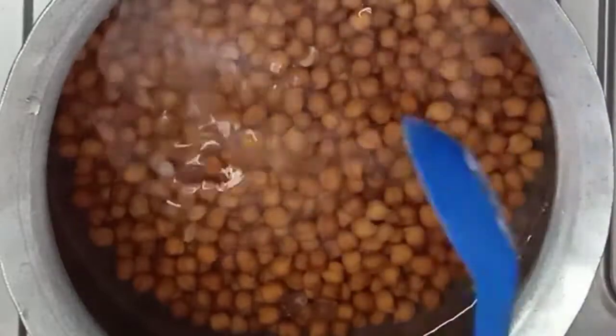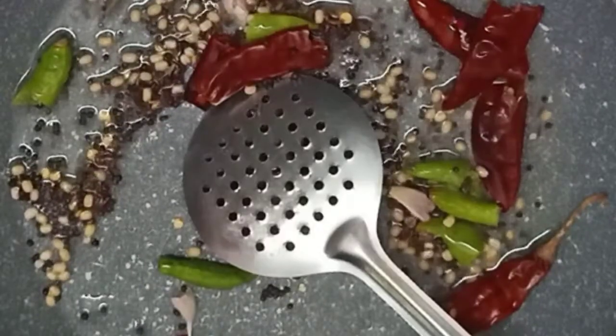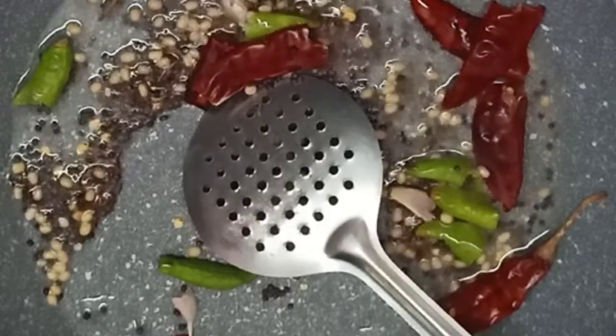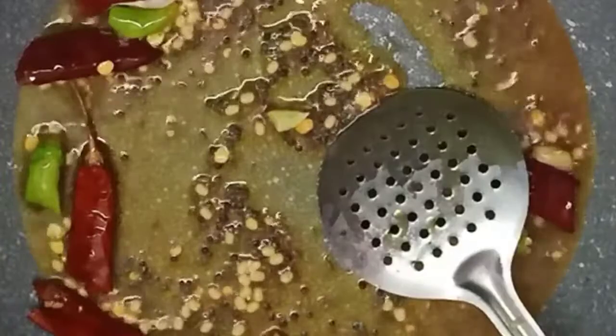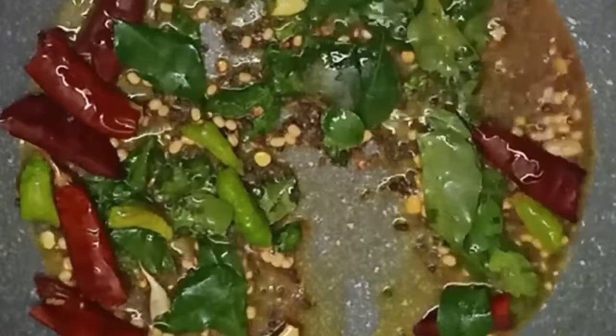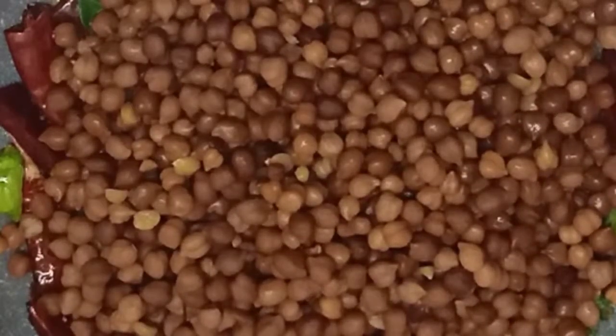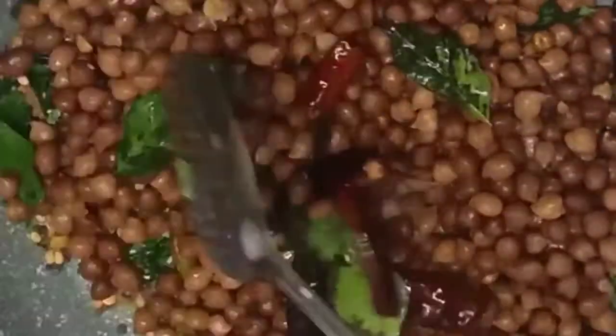Now, add a teaspoon of salt and cook for 10 minutes. Add oil to the pan and add oil to the heat. Add a teaspoon of salt to the top.